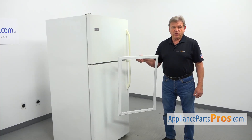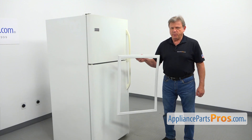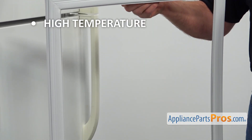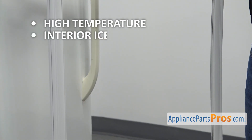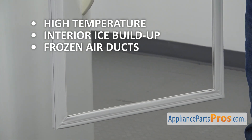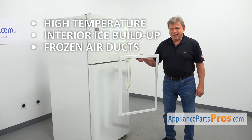The freezer door gasket provides the airtight seal, preventing warm air from getting inside the compartment. A bad freezer door gasket could cause harder than normal temperatures inside the compartment, ice buildup on the interior near the gasket, or frozen air ducts. If you are experiencing any of those problems, check the door gasket and replace it if needed.